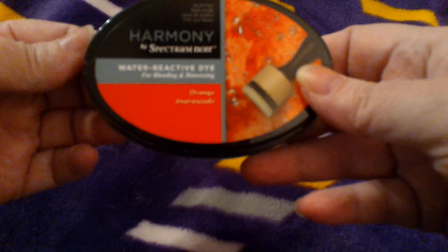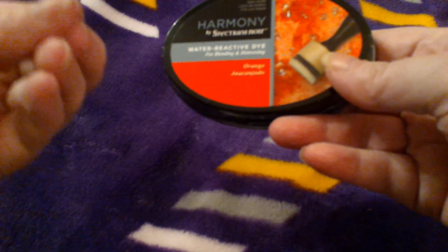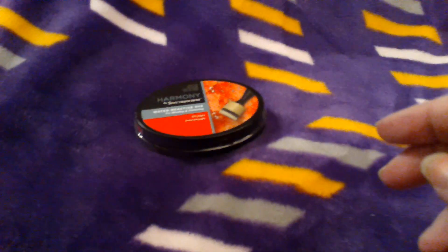So I picked up this. This is a water reactive pad from Harmony, and this is an orange — it is a bright orange, guys. But I didn't have anything this bright. It's like a pumpkin orange — that color. It's not what people usually call pumpkin, which to me is too yellow.